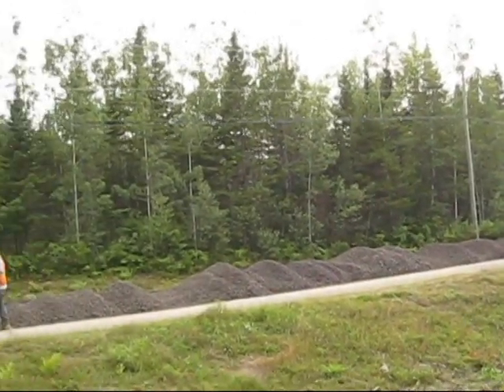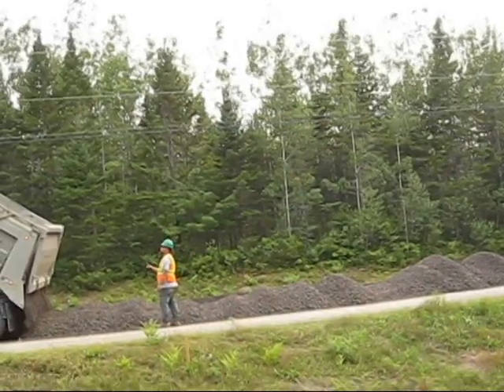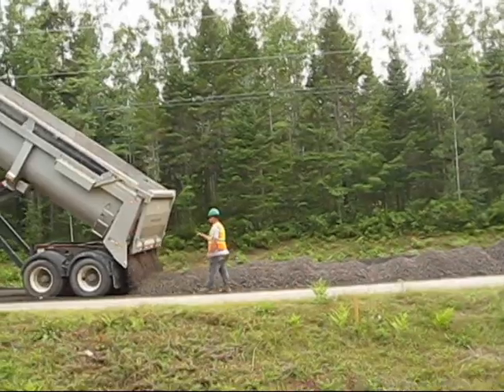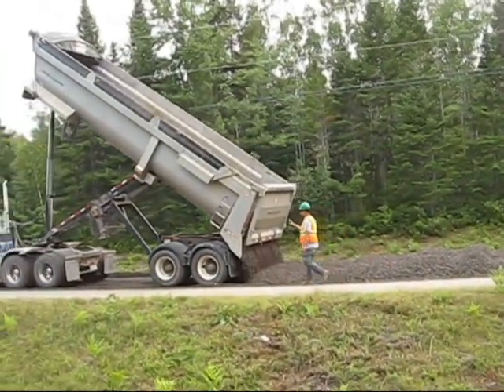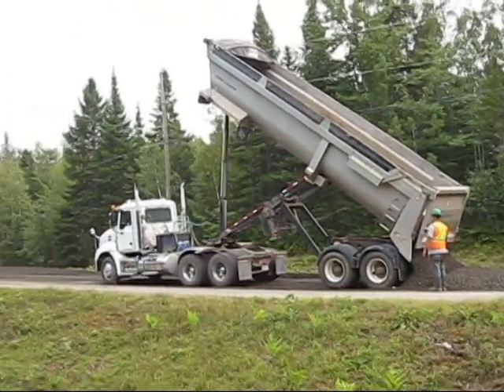We're on a super elevation right now, so we're dumping all the material to one side of the road. When we have a section completed we'll stop the trucks and blade that material over onto the left-hand side of the road, and the grader will work the super elevation and try to mirror what was there before.